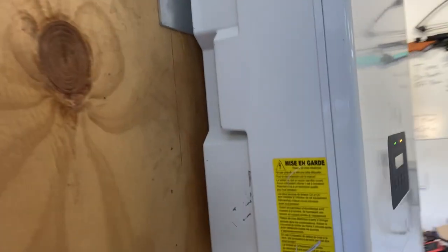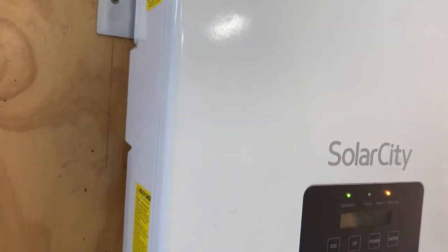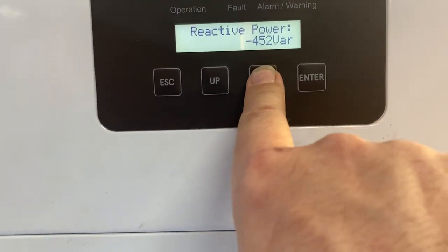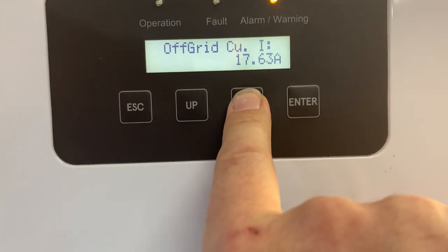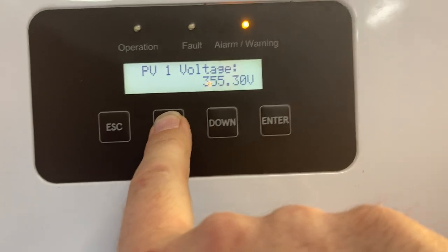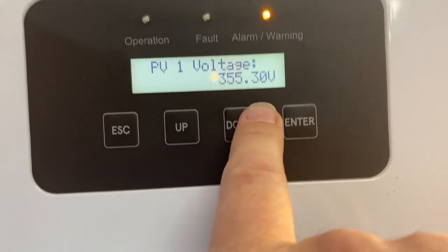This panel has our Solar City inverter on it, and that is taking our DC power — let's see if we can find it here. Our PV voltage is 355 volts; that's the voltage of the car battery pack.